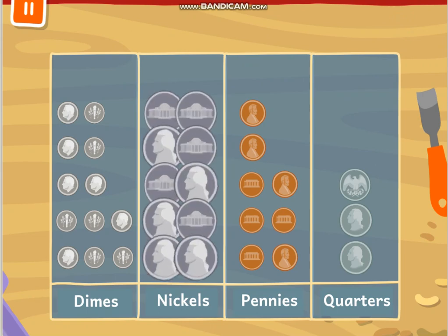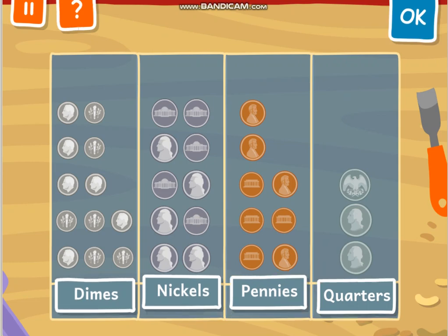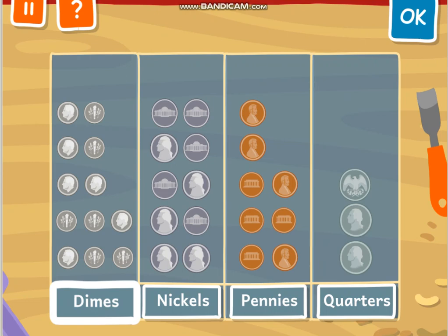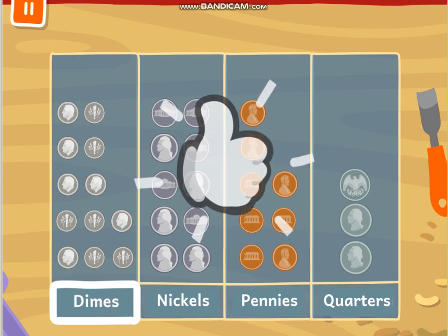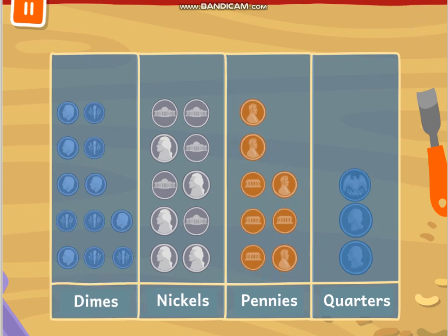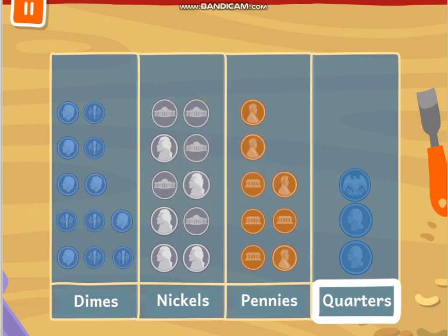There are 10 nickels. Which box has more than 10 coins? Dimes! Because this is 12, 10, 8, and 3 — so more than 10 is going to be the dimes. Good job. There are 8 pennies. Which box has fewer than 8 coins? The quarters. Good job!